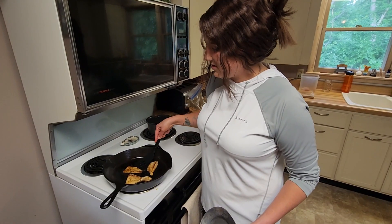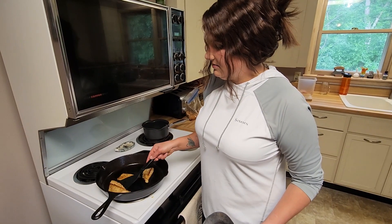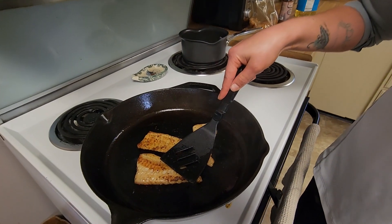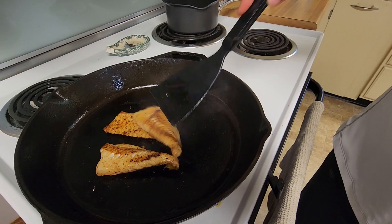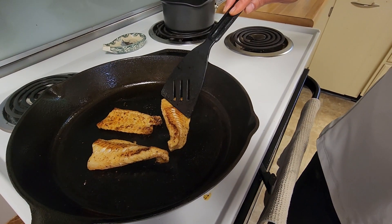You just want to flip them each a couple more times just to get that nice charring on both sides. These are looking good, and let me tell you, they smell even better. Look at these nice fatty walleyes.